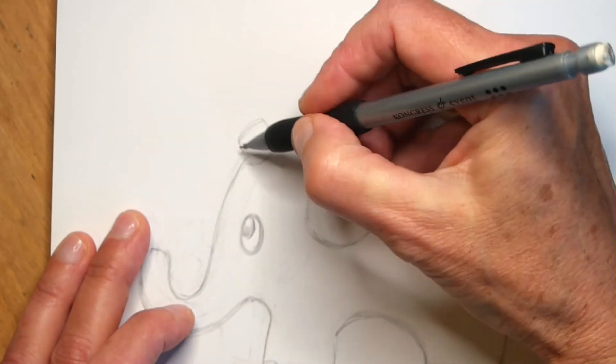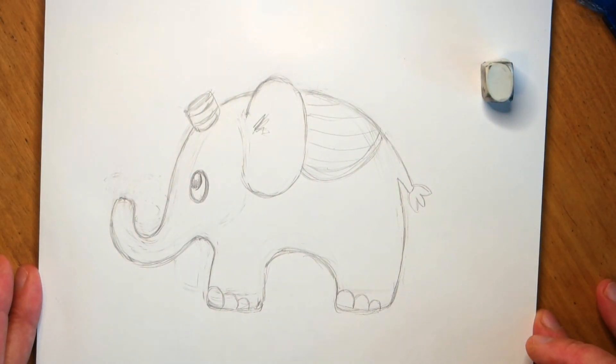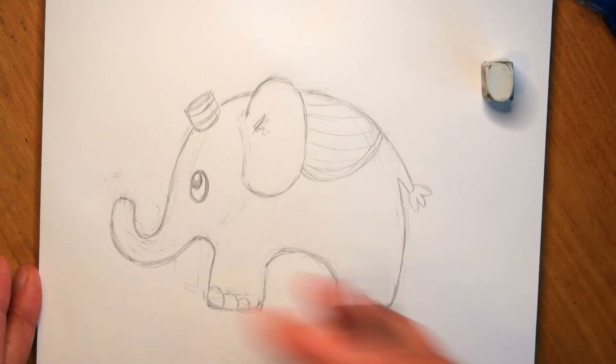And finally I give him a little cute hat. So here is the finished drawing. Now time to paint.